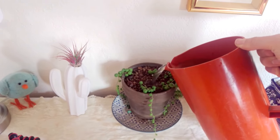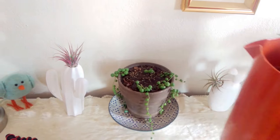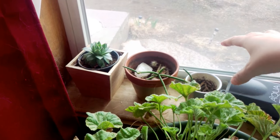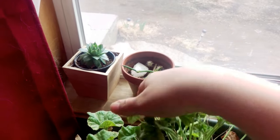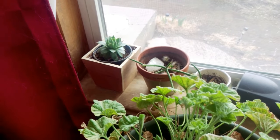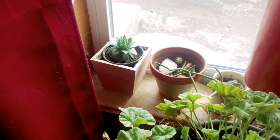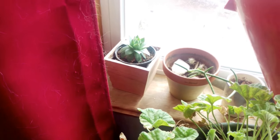Over here I have my string of pearls — give it some. Over in this window I have a couple of African stick plants, or pencil cactus, whatever you want to call them. This one isn't in an enclosed pot so I give it barely any.